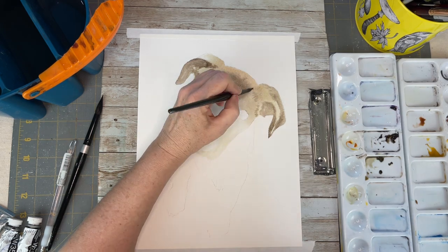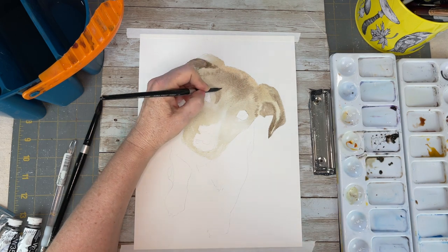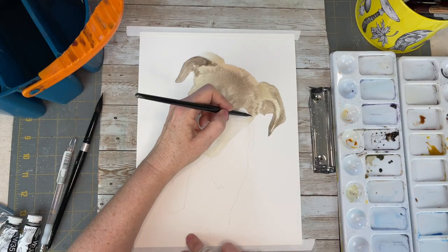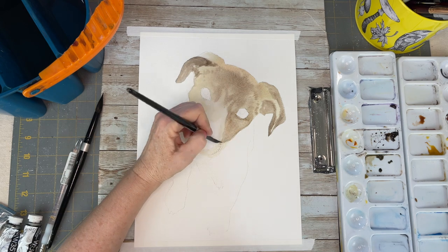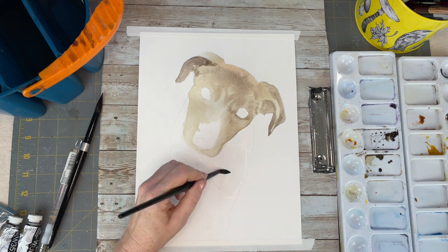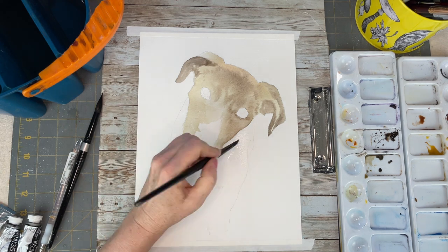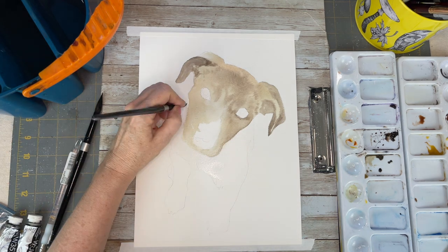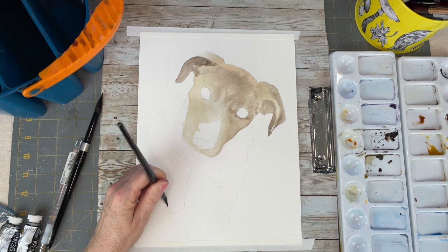The first layer is just all about laying down the colors that you see in your reference photo. Some of the colors I used, especially for the more golden areas — there's a lot of gold on her paws and on her body — I used raw sienna, Van Dyke brown, burnt sienna, burnt umber, and sepia. This dog has many many different browns in her fur.